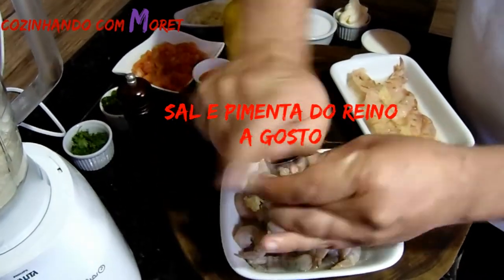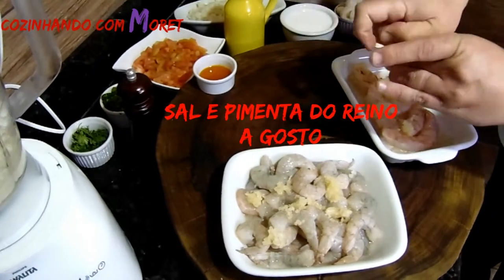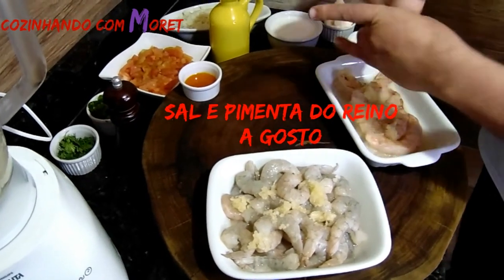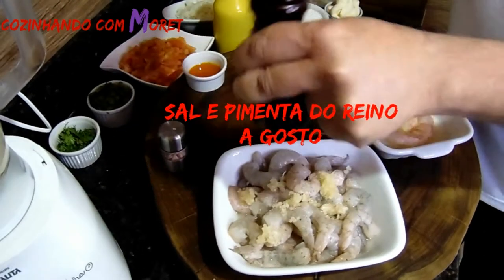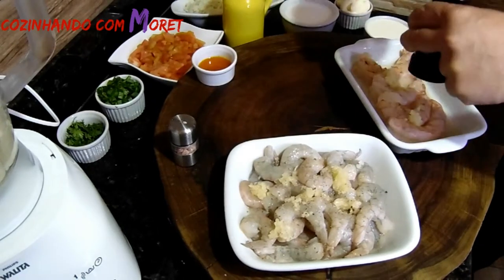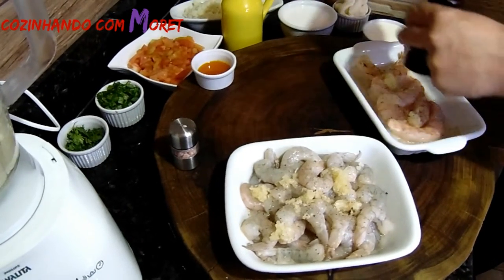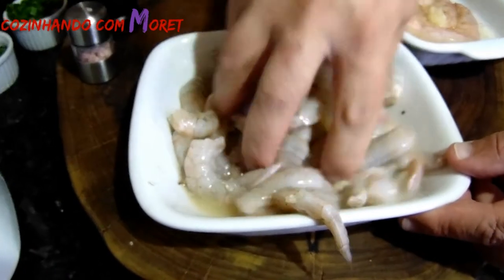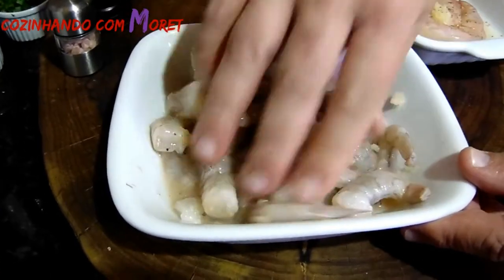Sempre a gosto. No nosso camarão VG também, a gosto. Esse camarão é muito bonito e está muito carnudo. Vamos usar pimenta do reino triturada, também a gosto, porque tem pessoas que não podem com pimenta, então não é necessária a utilização. Isso para dar um sabor diferenciado no nosso camarão. Agora vamos mexer com as mãos, misturar o nosso tempero, e deixar marinando.